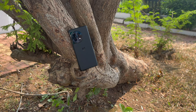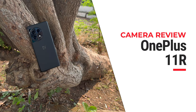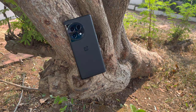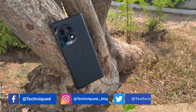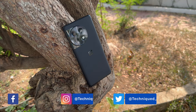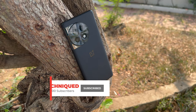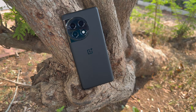Hello friends, welcome to Technique. This is Normal here. In this video we'll be doing the camera review of the OnePlus 11R. The OnePlus 11R was launched alongside the OnePlus 11, but has a different camera setup — a 50 megapixel triple camera setup — and is priced much lower. It also comes with a 16 megapixel selfie camera. Before getting into the video, do hit the subscribe button and the bell icon to get notified of all our videos.